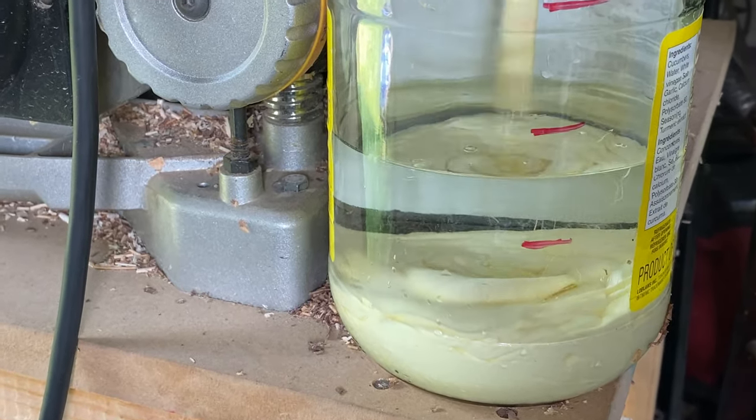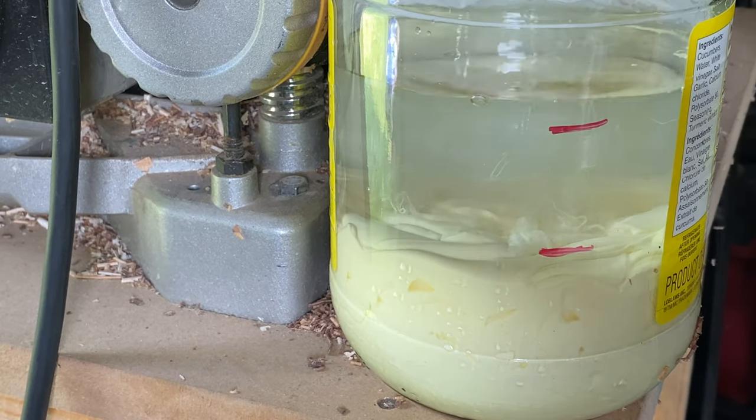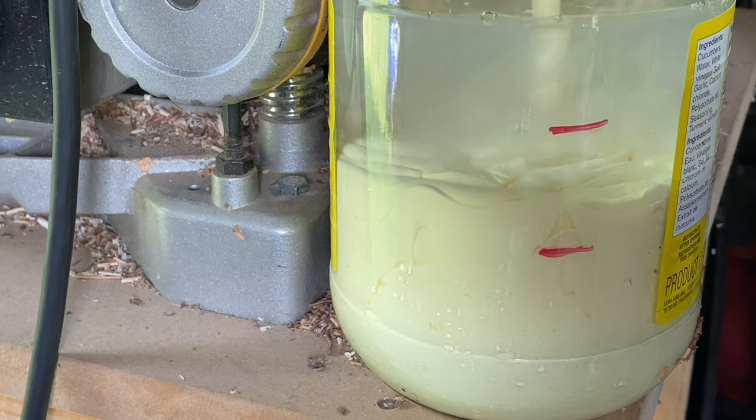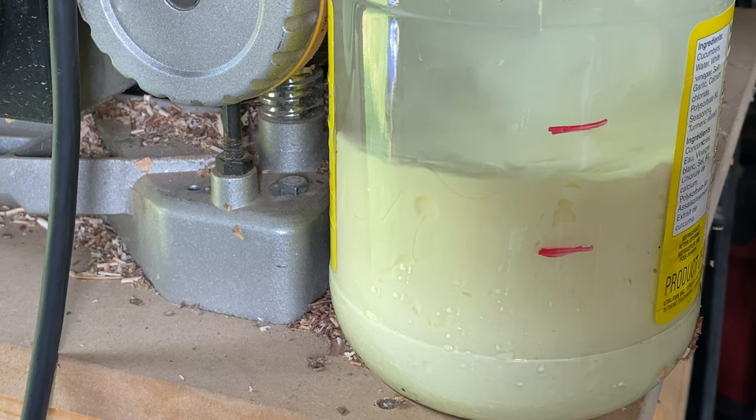I gotta tell you, when I saw this later on in editing, I thought it was so cool to see it just get in there and sink at the bottom. It was very weird and very different at the same time.